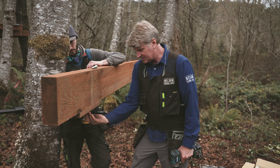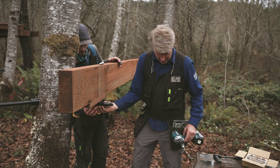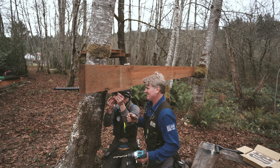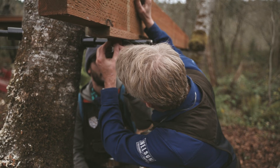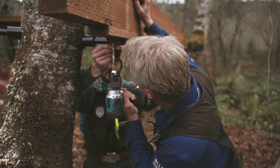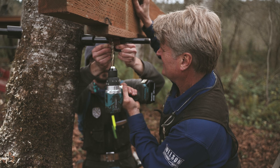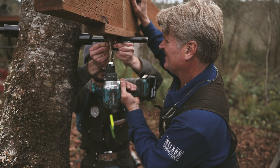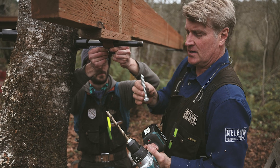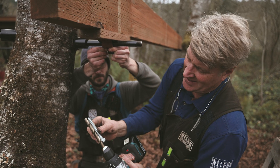Charlie, how about you hold it and I'll pre-drill it. Right in the center. You want to just center it right up — it doesn't have to be perfect. I don't want to get your fingers. For depth, I just kind of go by eye a lot.